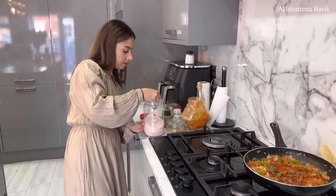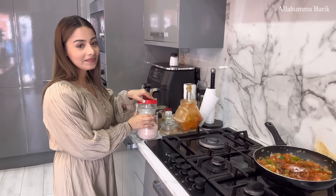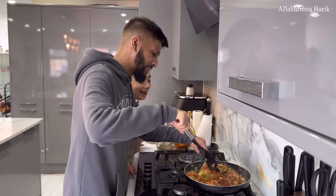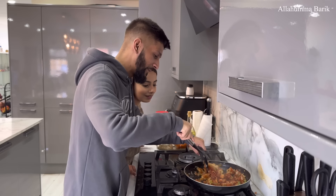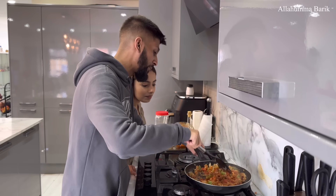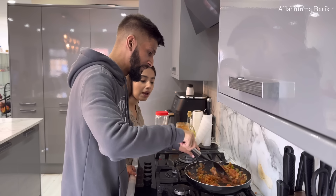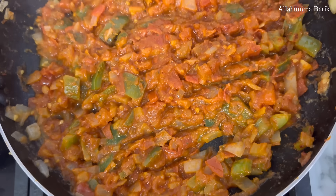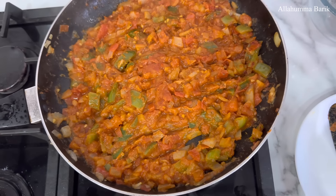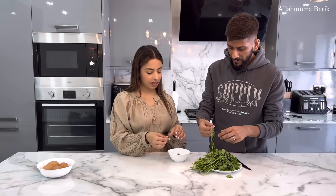Half a teaspoon, straight in there. We're going to give this a good mix now. Oh, the color is going to be amazing — I can tell you now! This is perfect, and it's perfect for my gym grind as well because you're having eggs, tomatoes, and peppers. Just look at the color on that — it's looking so good! The coriander will go in for garnish after we put the eggs in.